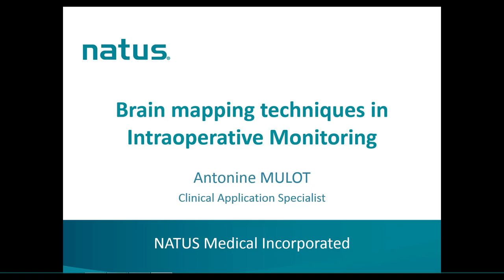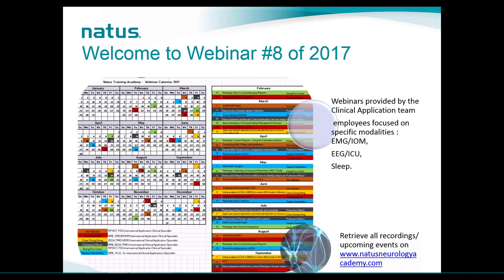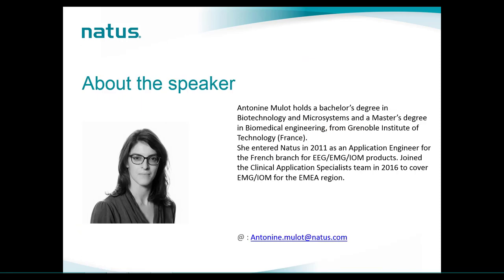Hi everybody and welcome to this new webinar covering brain mapping techniques in intraoperative monitoring. This presentation is intended for our distribution partners, employees, and end users interested in supplementing their skills on intraoperative monitoring. This is already the 8th webinar of the year. You can sign up and retrieve all the recordings at our clinical website, www.natisneurologyacademy.com.